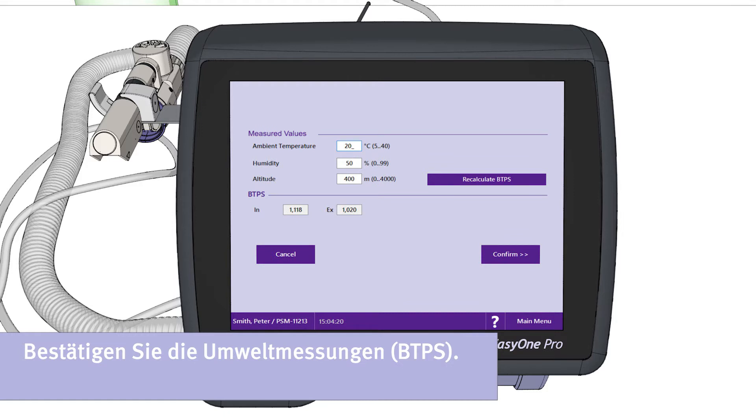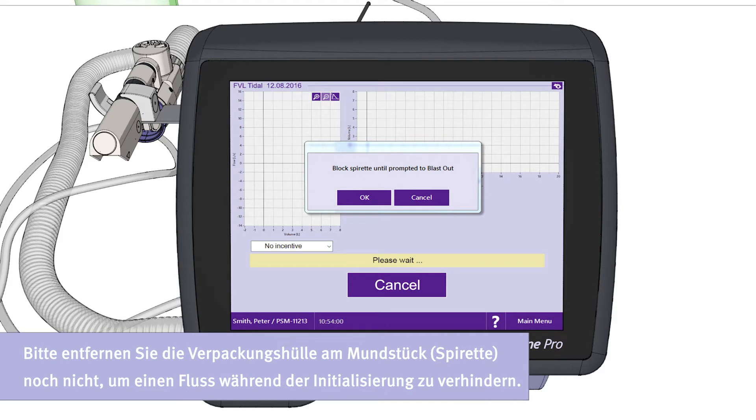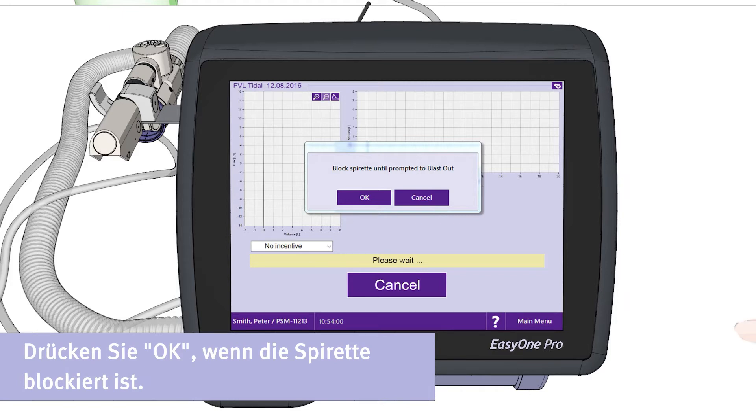Please confirm the environmental measurements. The temperature, humidity, and altitude are automatically measured by the device. Leave the plastic wrapped around the mouthpiece to avoid flow during initialization. Press the button OK when the Spirette is blocked.